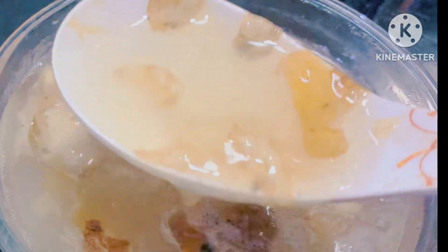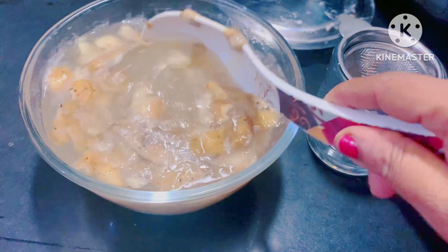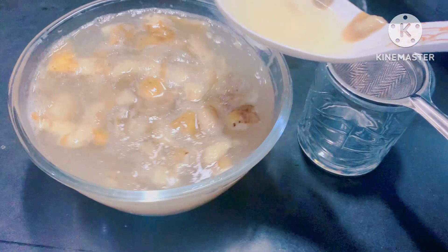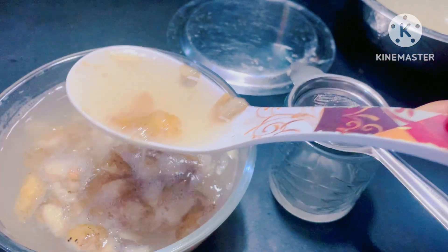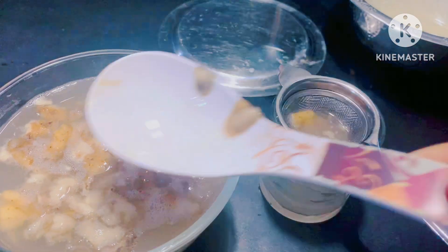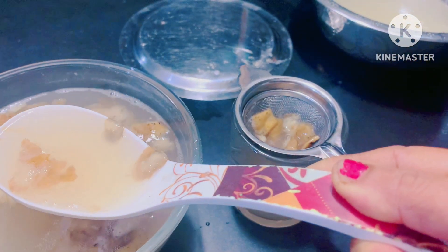Add half glass liquid and half glass water. Now I am going to add the same amount of milk. We will put it in the freezer. Add the same amount of milk to the plate. You can use it as well. If you store it as well, you can use it as well.